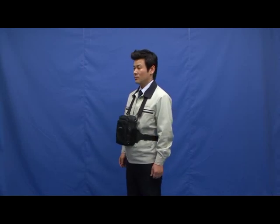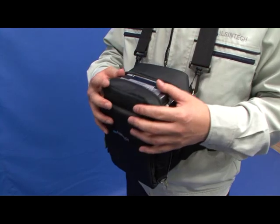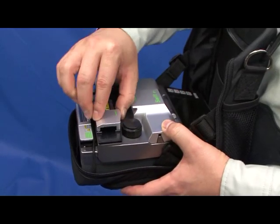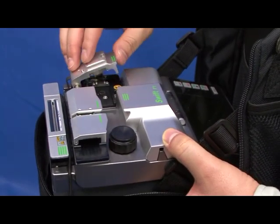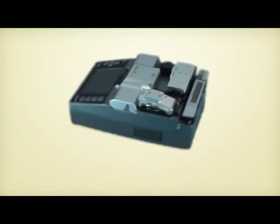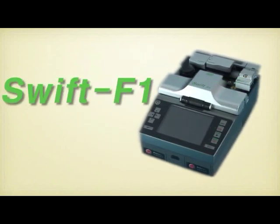The work table can be worn easily by fastening and is designed for easy field work at all terrains like manhole, powerhole, and bucket truck. Swift F1 is a patented all-in-one unit performing all fiber termination and splice processes — stripping, cleaning, cleaving, and splicing — in one unit.